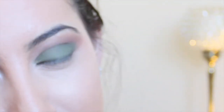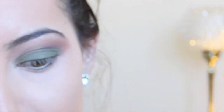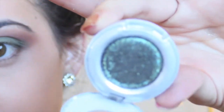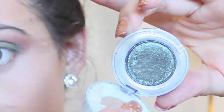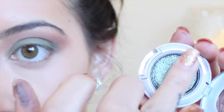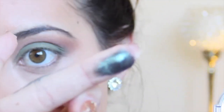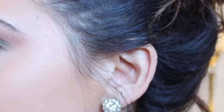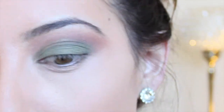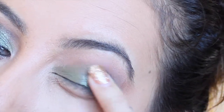Now for the star of the show, we have Urban Decay's eyeshadow in this beautiful dark sparkly green color, and this is the color Zodiac. I'm just going to take my finger and apply this straight to the lid area, because look at how pigmented that is. I really feel like sometimes you just need to use your hands. Just pack that all over the lid.